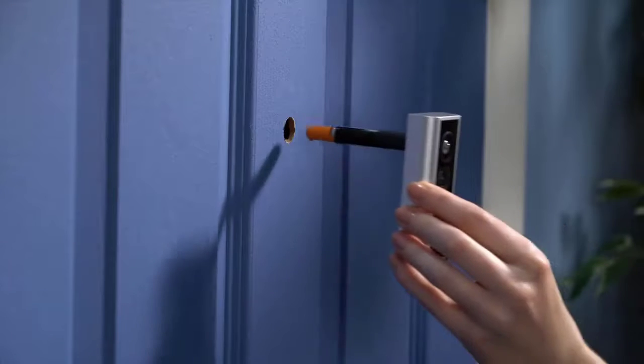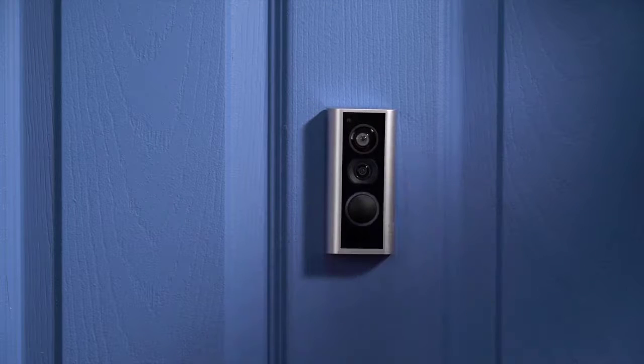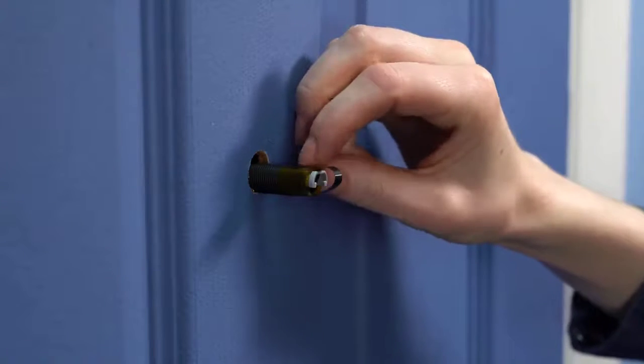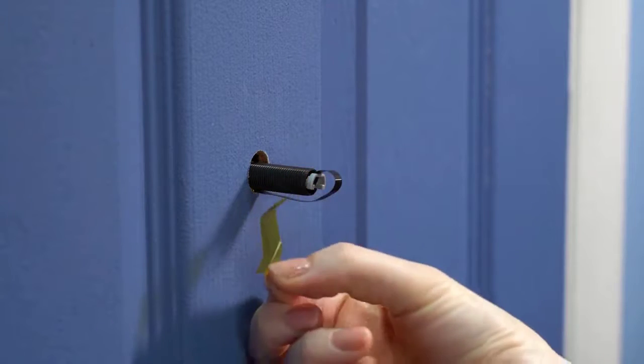With the peephole removed, insert the outdoor assembly through the hole until your Peephole Cam sits flush against the door. If your Peephole Cam has yellow tape securing the cable to the tube, peel it off and discard it now.